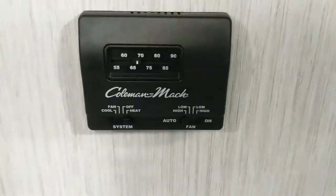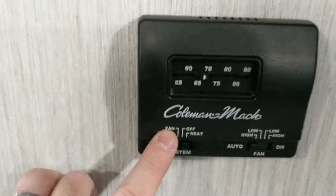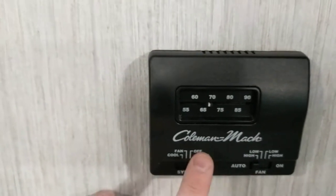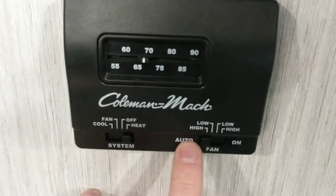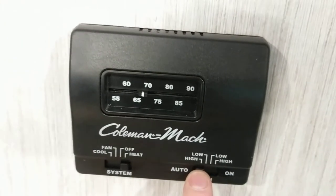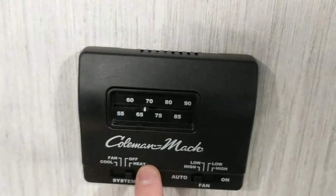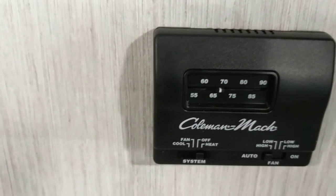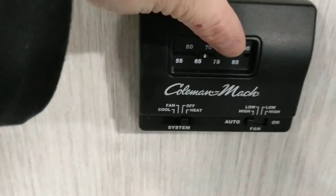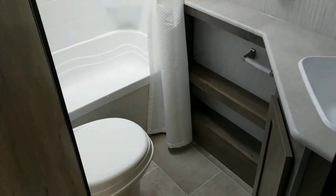Here are your heat and cool controls. You have cool for AC, fan which circulates ambient air, off, and heat for the furnace. For the fan setting, when running the AC or furnace you want it on auto — not high or low, because on high or low the heat or air will never shut off. On auto, it'll maintain the temperature: when it hits the set temp it shuts off, and when it gets too hot or cold it turns back on. Slide the lever to select your desired temperature.